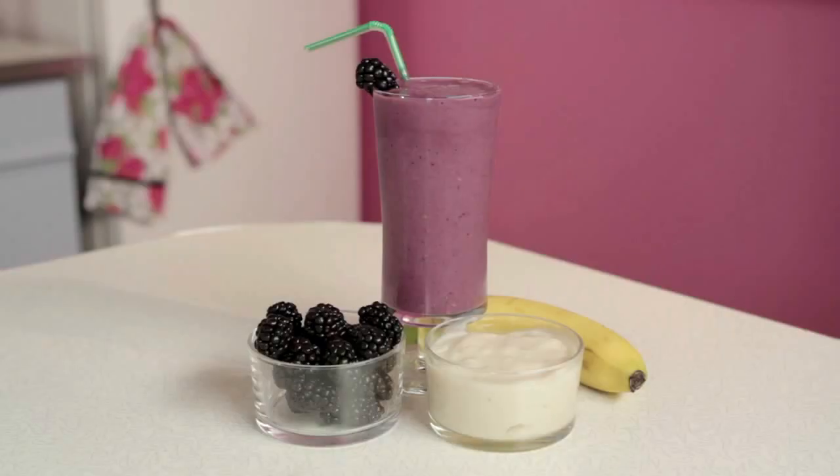Hi, welcome to Blended Recipes. I'm Rebecca and today we're going to be making banana blackberry burner. This is a really simple recipe. You probably have most of the ingredients in your refrigerator already.